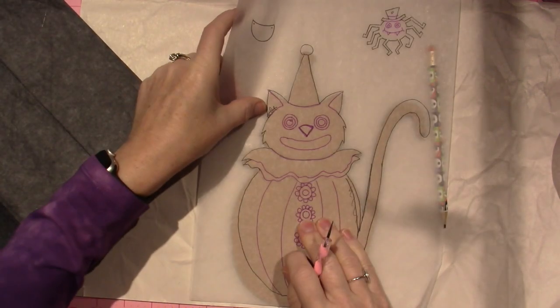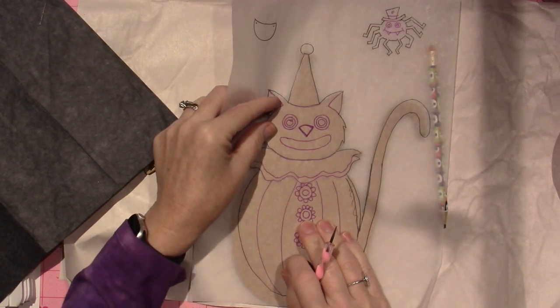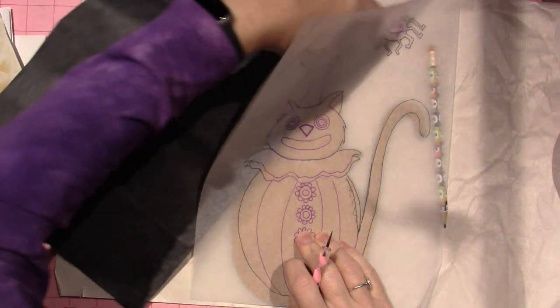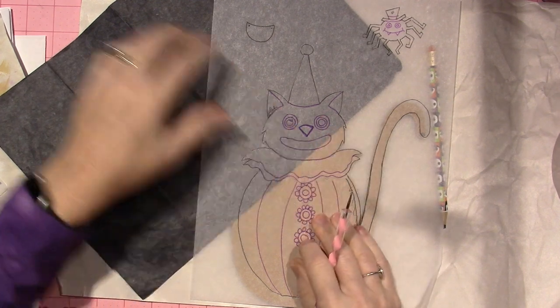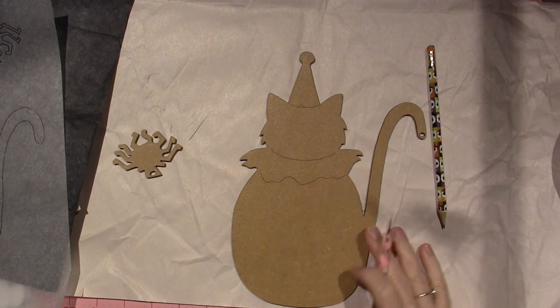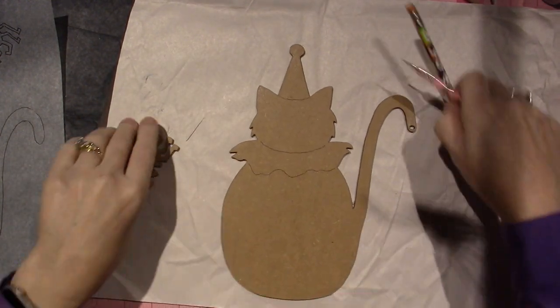There we go. I should have checked — I don't really need to do the line up here but what the heck. This is how you would apply your pattern to the surface generally. I'm going to leave off all those details and we're just going to paint. Now I know where to go with my color and I hand drew that one in.